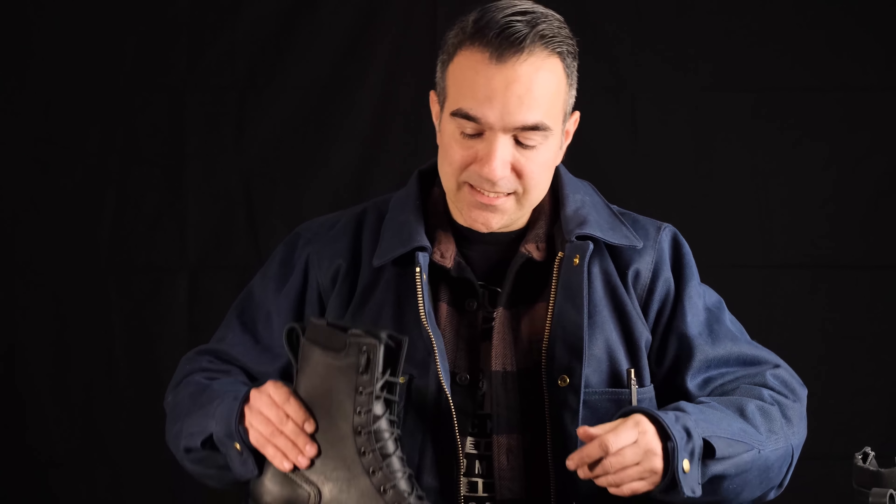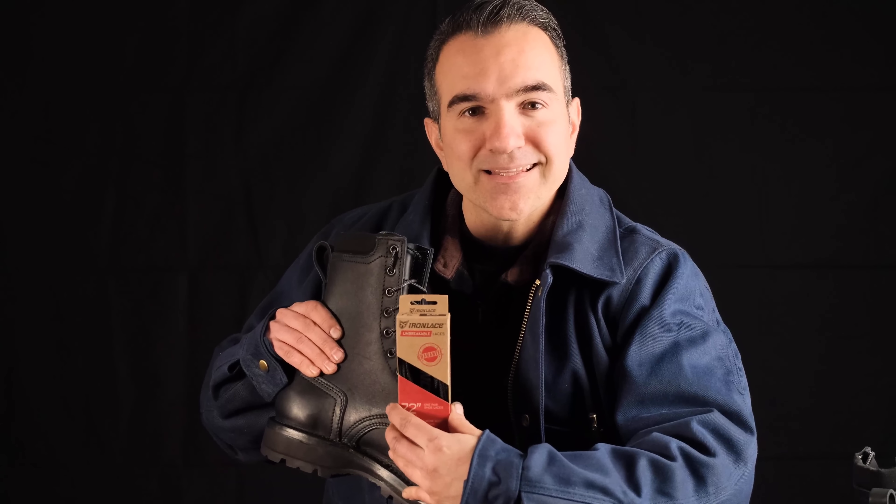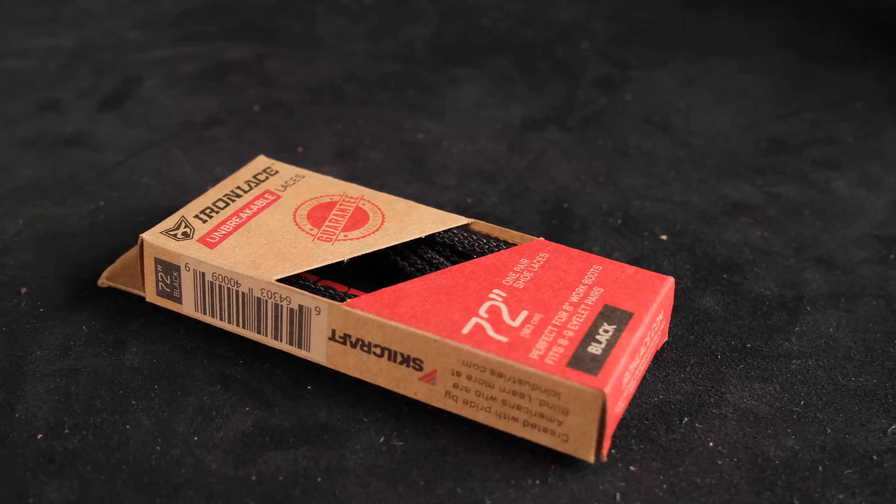One benefit of all eyelets is you can add a NYX zipper into this boot — whoa, that's pretty cool! Feature number four — or maybe it's number five, I'm losing track — is the laces. These boots are going to default with iron laces, a Kevlar-like material that's unbreakable and guaranteed for life.